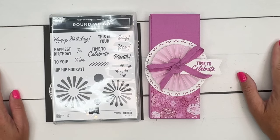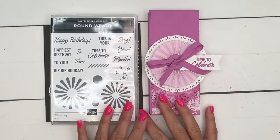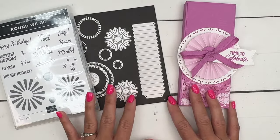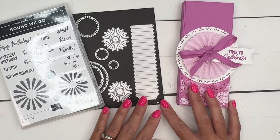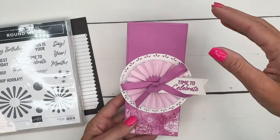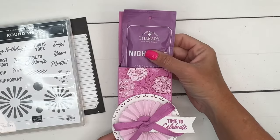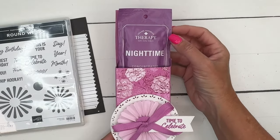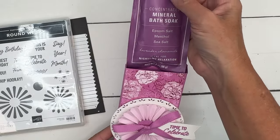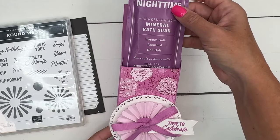Hey everybody, Erica Sirwin here from Pink Becker Designs. I've got a fun little treat box for you today featuring the Round We Go bundle. I am featuring this on my blog this week, so if you're looking for more ideas click the link here on YouTube. I found something at Walmart that I thought was so cute — it matches our new purple pretty closely, somewhere between Highland Heather and Petunia Pop, so I went with Petunia Pop because it's one of our new in-colors.